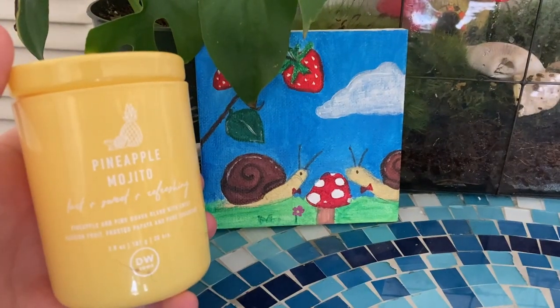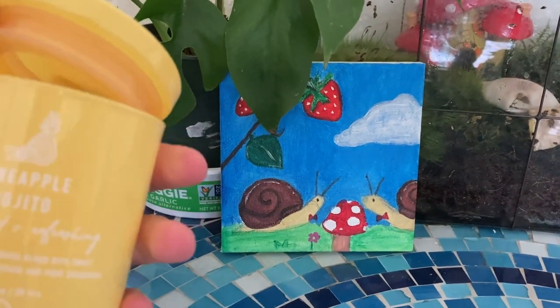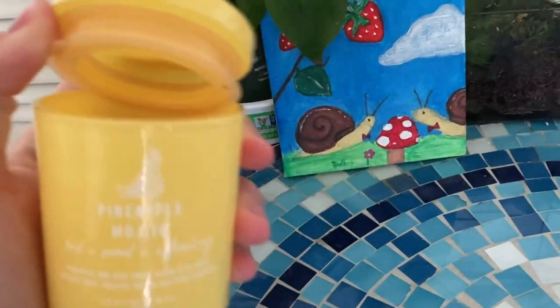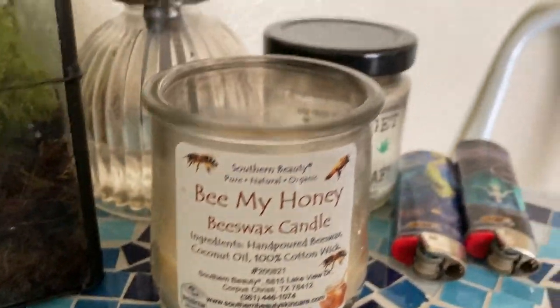I don't really have names for them — I've kind of been calling them Gary and Snelly, if you ever watch SpongeBob. I also keep some candles by my terrarium because at night I like to sit here; they're really more active at night and in the morning. It's actually around 9:30 right now — I woke up a little earlier to film this because I wanted the snails to be awake so I could show you guys some action.